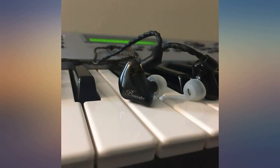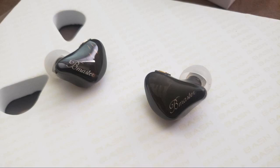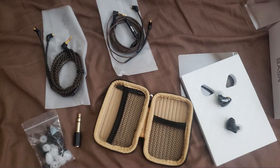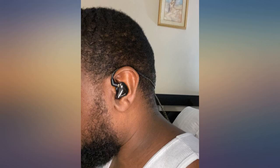BASN Metal in-ear monitor headphones, newest updated version. I am also amazed by the service they provided for me — always received a prompt reply. The armature driver definitely helps bring up the highs.